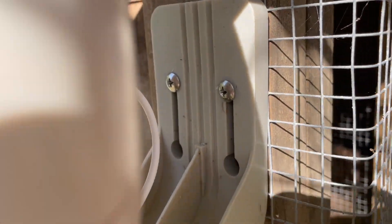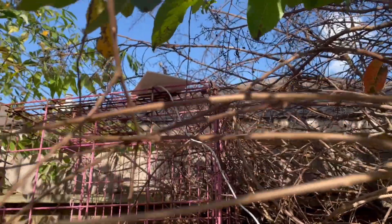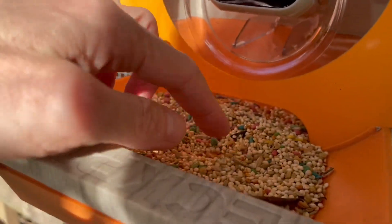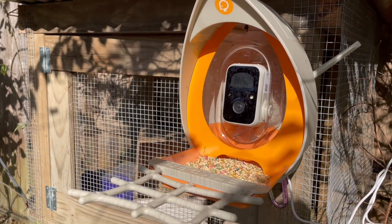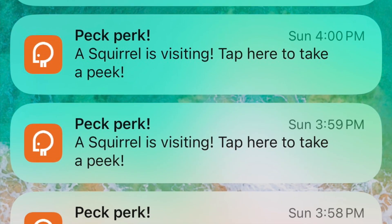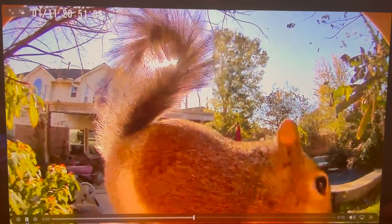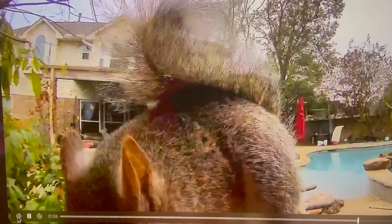They relocated the feeder to a spot beside a rabbit cage, which turned out to be a really nice setting with the solar panel at the top getting full sunshine. Despite having food loaded, not many birds showed up initially — it's winter and squirrels took over first. She enabled notifications on her phone and discovered squirrels were the main visitors, finishing off the first batch of bird food. But after the squirrels, some birds finally started appearing.